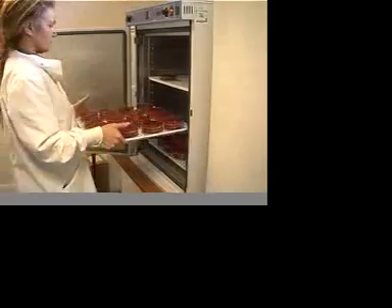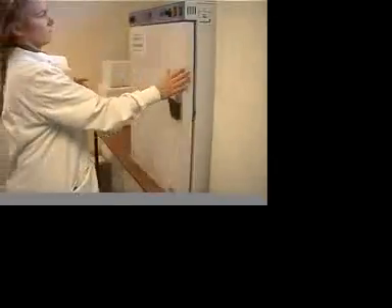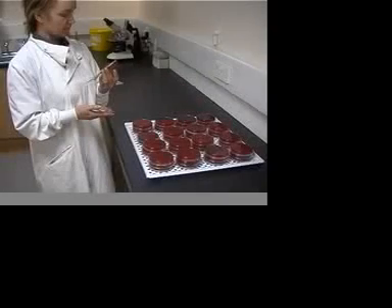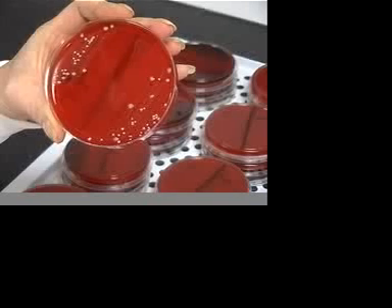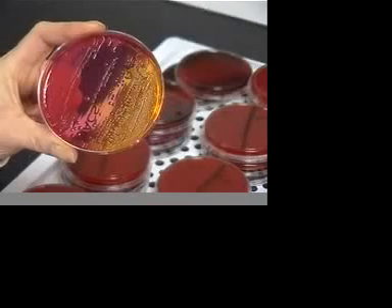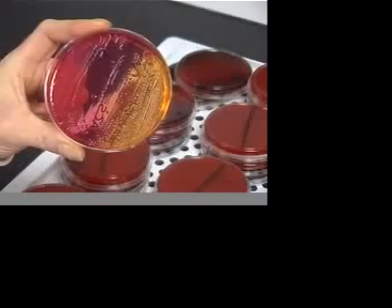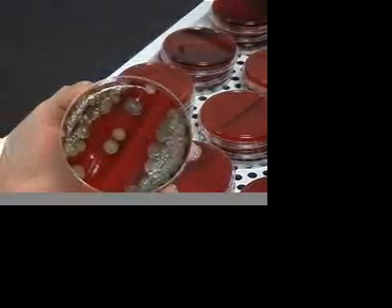The plates are incubated overnight at 37 degrees centigrade. The following day, they are inspected for bacterial growth. This is a Staph aureus plate — the yellow spots are individual colonies which have grown on the plate. This is an E. coli. This is a contaminated milk sample with lots of different bacteria and is useless for analysis.